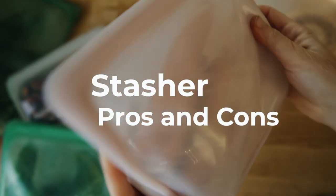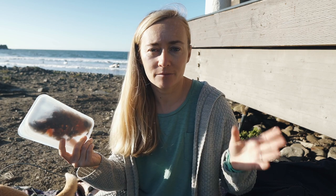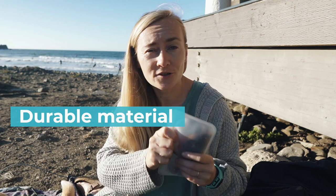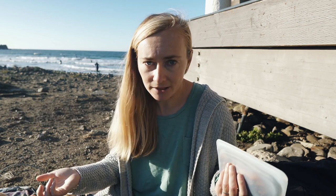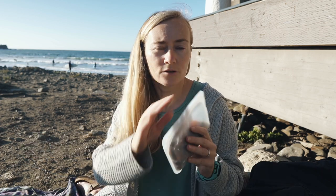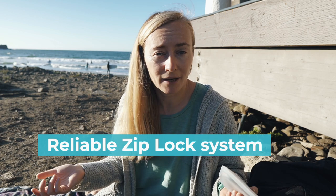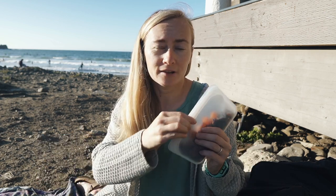Stasher bags have some pros and cons. The pros are that it's a durable, sturdy, heavy-duty material that you can multi-use; it's food-safe and will not leak any toxins into your food. The ziplock system is quite good — compared to other silicone bag alternatives, Stasher is so far the most reliable one.